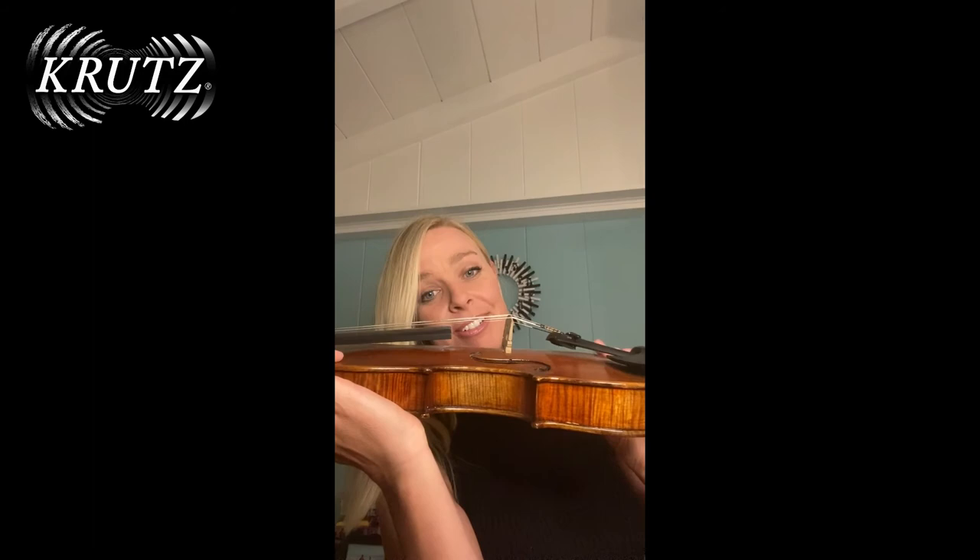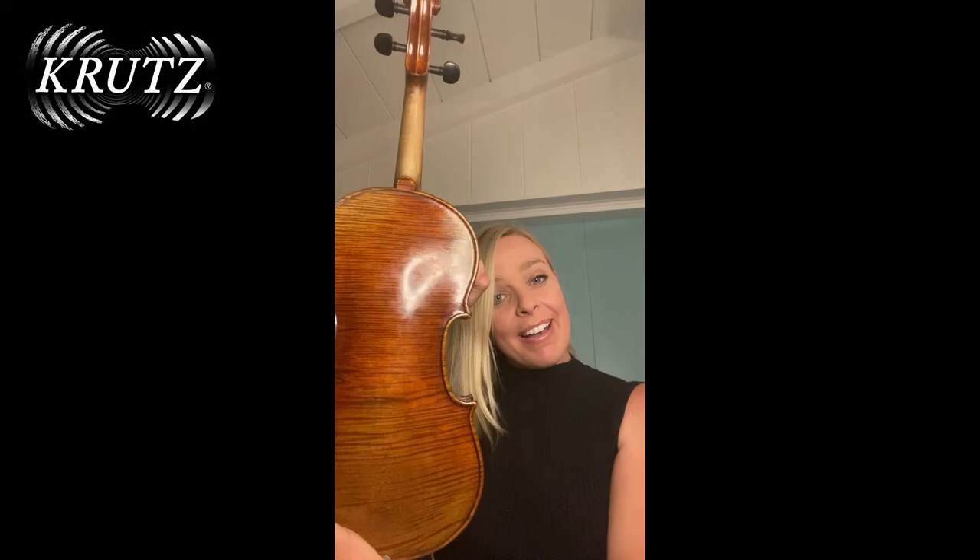Last but not least, we have the beautiful back of this Critz violin.